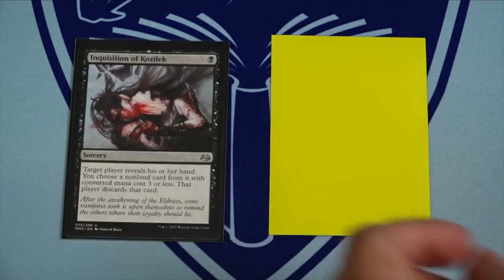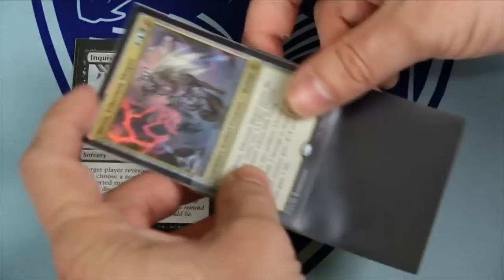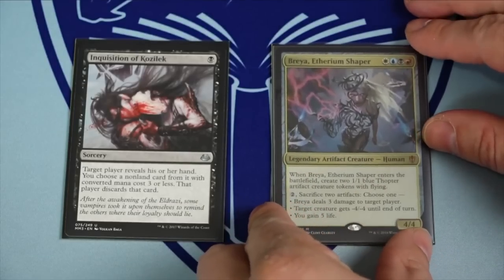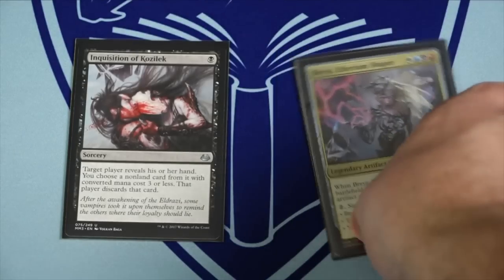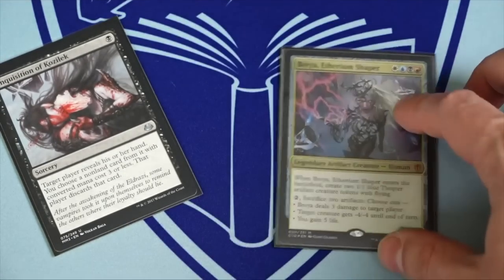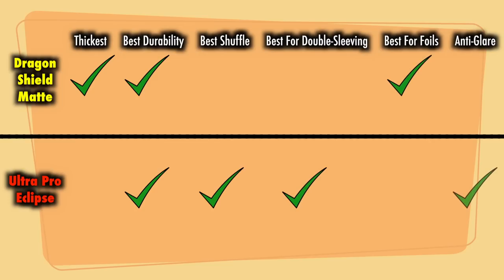Eclipses have an anti-glare frosted front. Now this may be a very good or very bad thing depending upon your needs and likes as a player. The anti-glare front has a minimal yet noticeable dulling effect on the colors of cards. While very subtle on non-foil cards, foils are particularly diminished. And thus any player who has a lot of foil bling-blang will find Eclipses most certainly not to be their thang. However, those who do not like the reflective glare that sleeves such as Dragon Shields give off will find the Eclipses easy on their eyes and potential headaches.